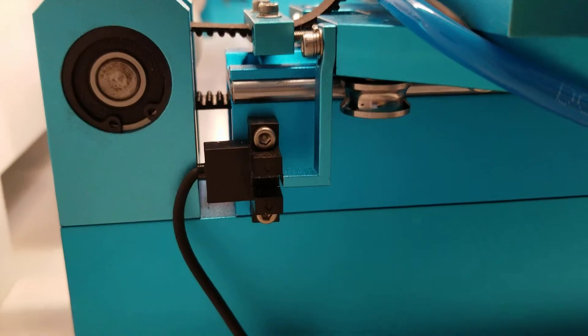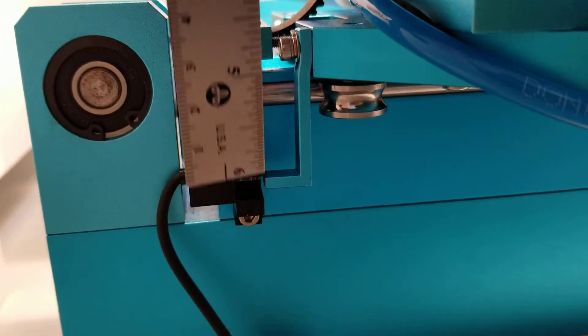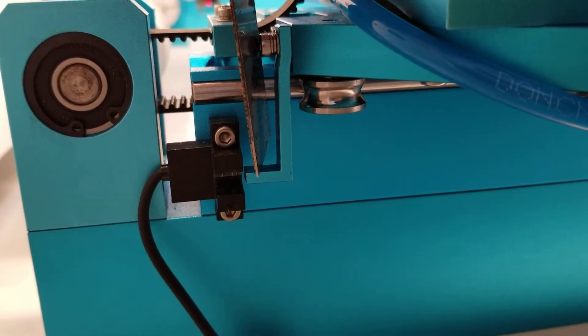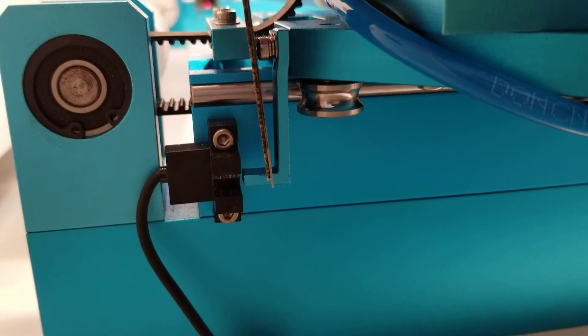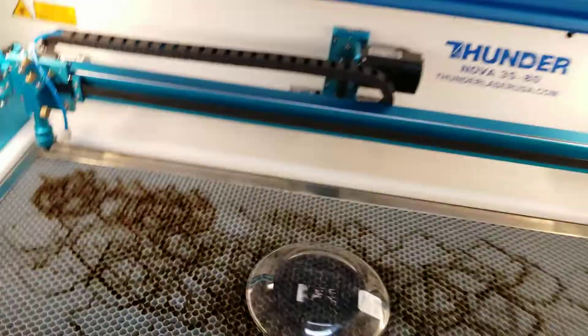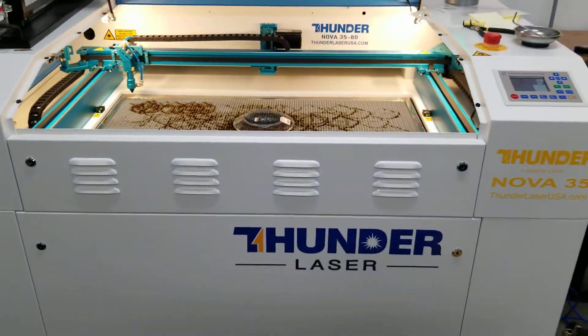When you align these things, you need to make sure that when it goes all the way back it will break that connection. You also need to make sure the sensor flag does not come in contact — it needs to be dead center, as close as you can get it to center, where it won't rub the sensor or crash into it. Hope that helps. Until next time, Brian with Thunder Laser USA.